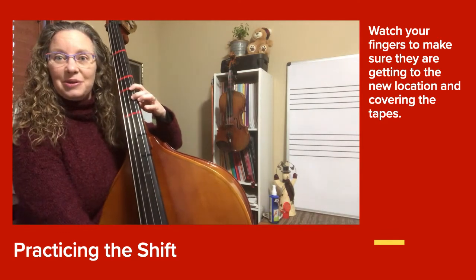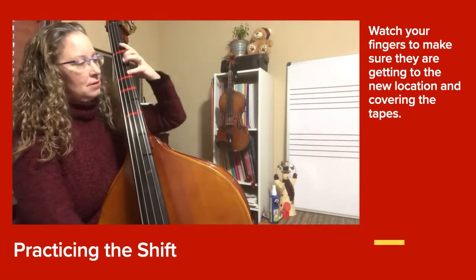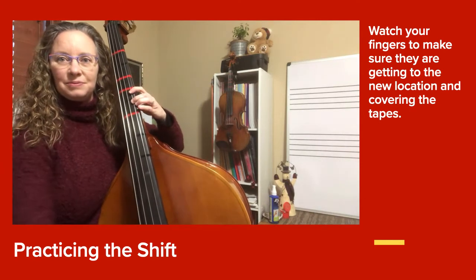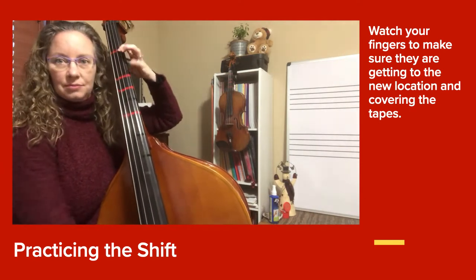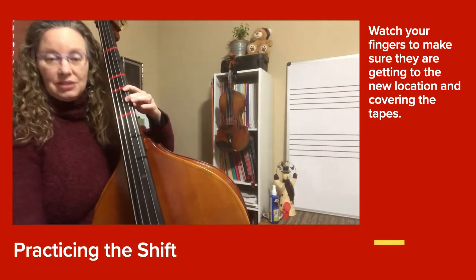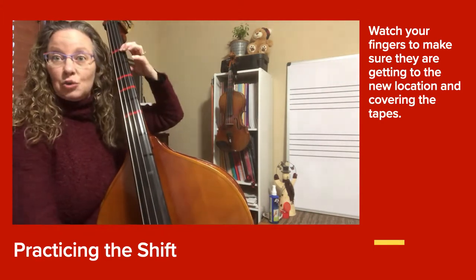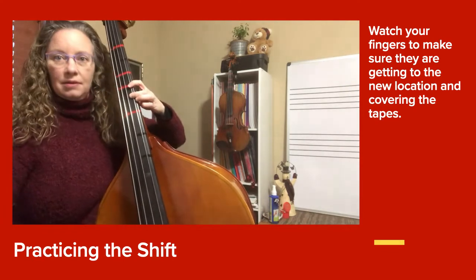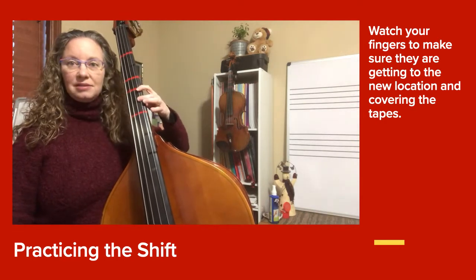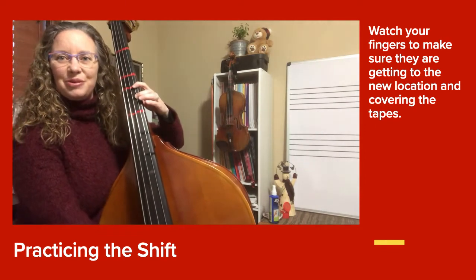Set yourself up and let's play together. Let's do that again, and now let's try doing it two times in a row without stopping. So your brain kind of has that memorized, so you can watch your fingers. Let's do that one more time, two times in a row.